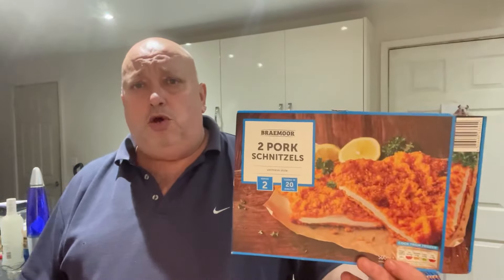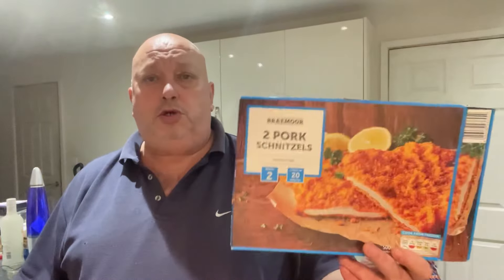I'll give them an 8 out of 10 — I think they're very nice. £3.69 from Lidl, two pork Viennese schnitzels. Can't knock them. Thumbs up if you like this, comments below — have you tried them, do you like them? First time I tried them. I know they're not new and they've been out for a while; I've always seen them but never picked them up. I thought, right, I'm going to try them and give them a review. 500 grams — can't knock them. 8 out of 10. If you haven't subscribed yet, please consider doing so. I'll catch you lovely people in the next one. Thanks for watching, cheers.